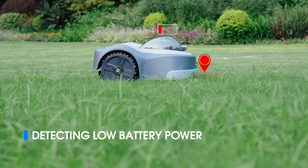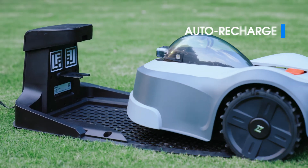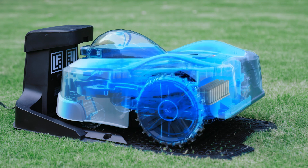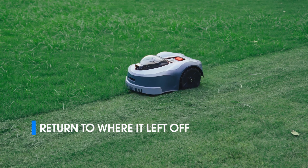Its powerful brushless motor conquers slopes with ease. When the battery runs low, Novabot automatically returns to the charging station. Once fully charged, it resumes right where it left off, ensuring a flawless finish.